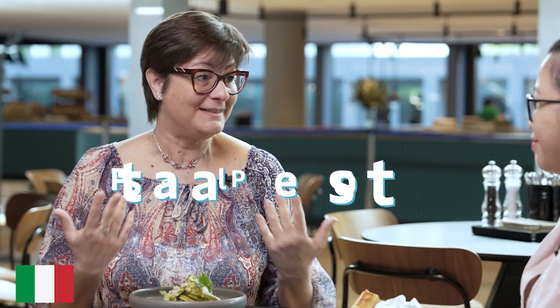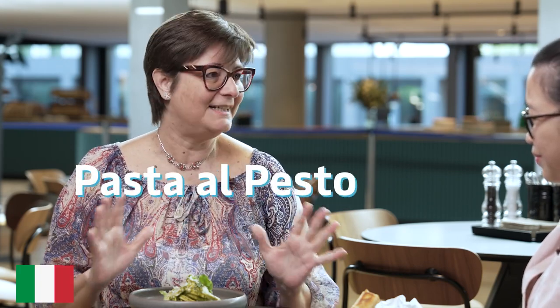Today I would like you to try one of the most iconic foods that we have in Genoa, my home city. Basically, wherever you go there, in any restaurant or bar, you can try pasta al pesto. It is something that really comes from Genoa and now it is spread all over the world, so we are very proud of it.